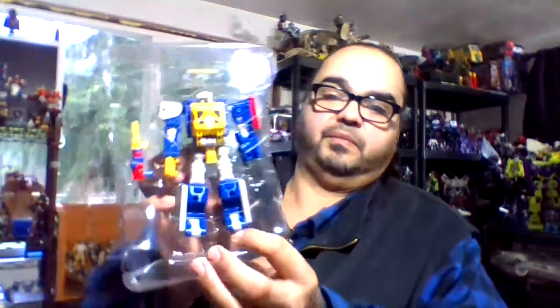Hothouse — I think it's supposed to be a fire station. Checking out Grease Pit. I like the colors. The colors on this guy are pretty lively. I dig them.